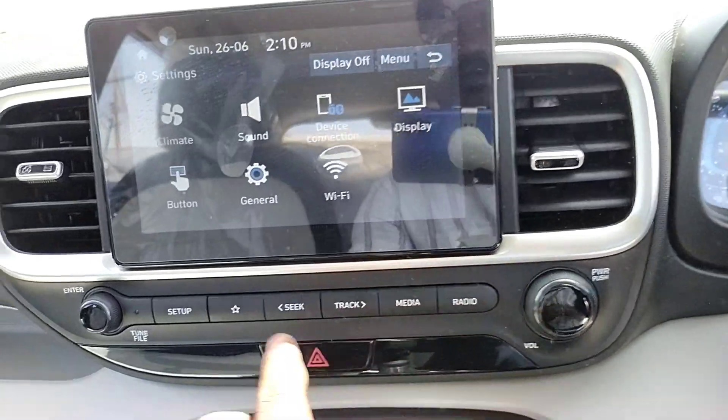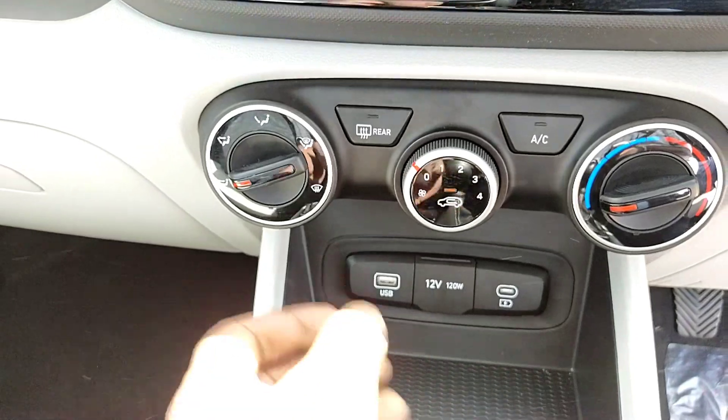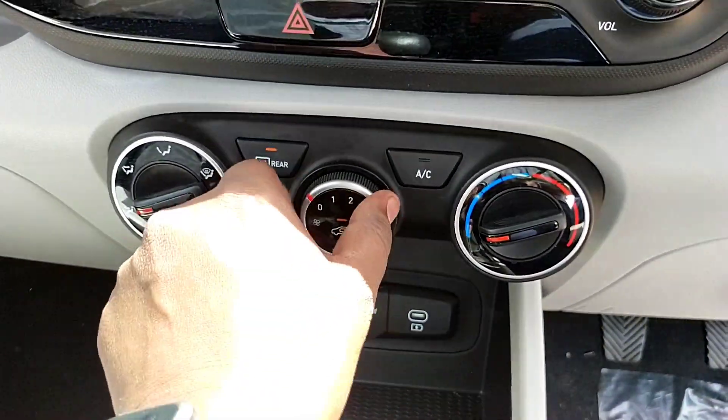The dashboard buttons are the same as the S Plus variant. There is a manual AC switcher, and we can operate the manual AC controls, which are the same as the S Plus variant.